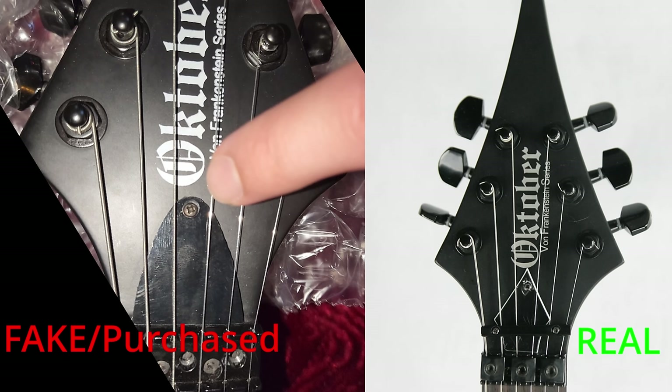The truss rod cover is not the correct cover — the authentic truss rod cover was more sharp. Also, the bar holding all the strings down is missing from the knock-off. There aren't even screw holes, meaning it never had the bar to begin with, as well as the locking nuts missing.